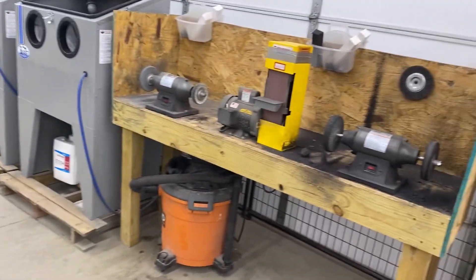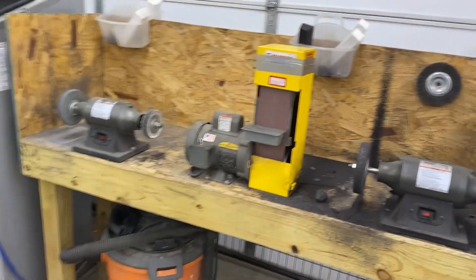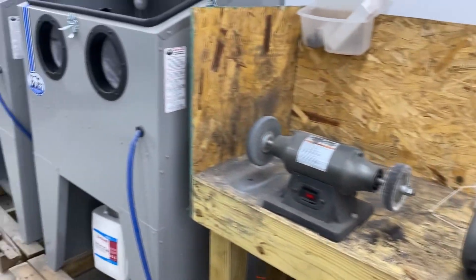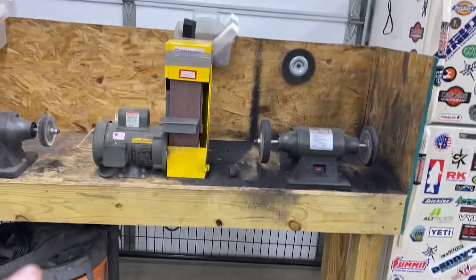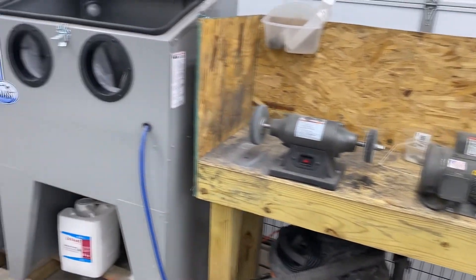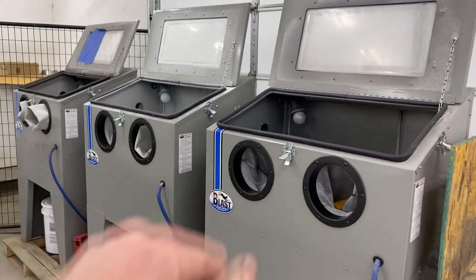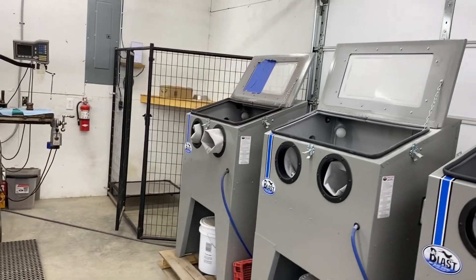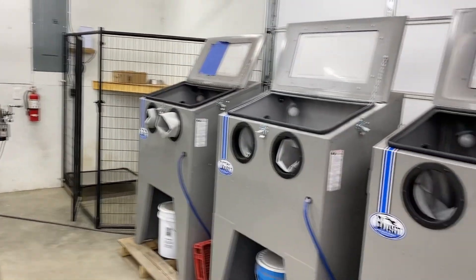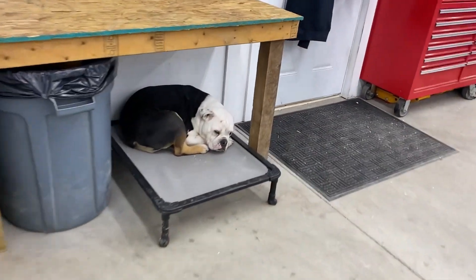Here is the sanding and buffing station — just some cheap buffers. We definitely need to get some better dust collection than just the backboard we've got going because it gets pretty dirty over here. Here are our three sandblasters: this one's set up with ZirBlast, this one's bead blast, and that one's dark aluminum oxide.